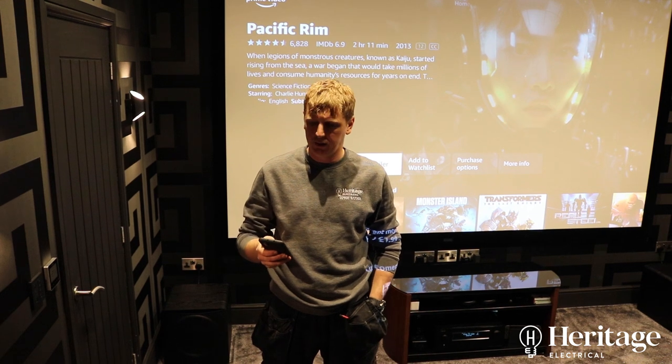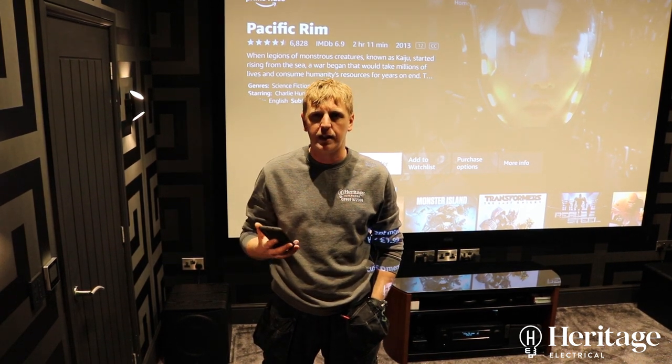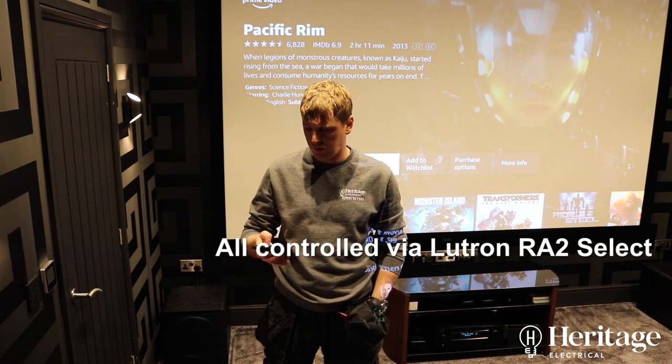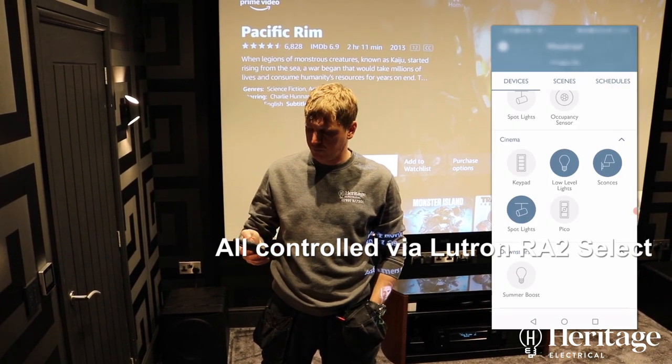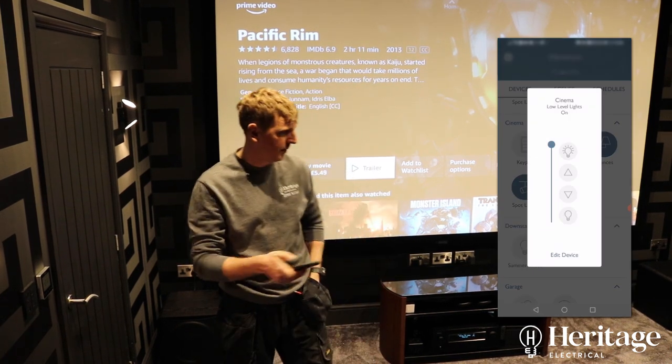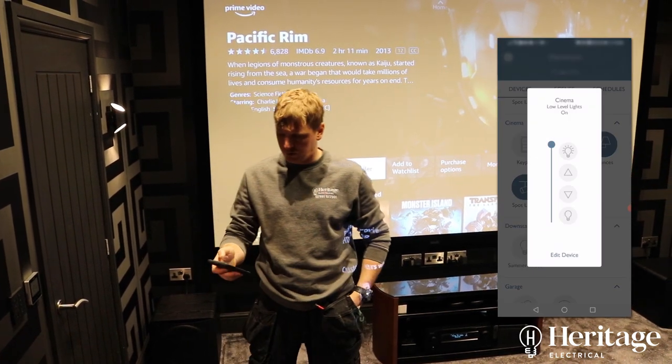In this video I'm just going to show you an example of the lights working on the Lutron system that we've got in the cinema room. So we've got the cinema room low-level lights — the lighting around the bottom of the room.